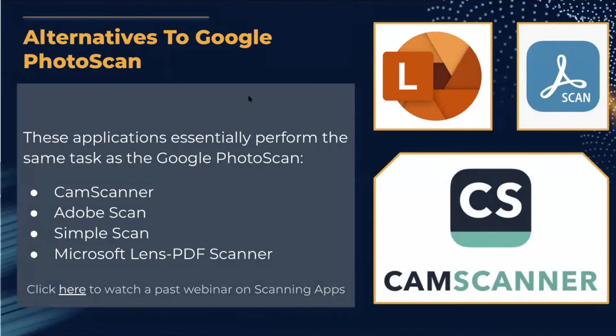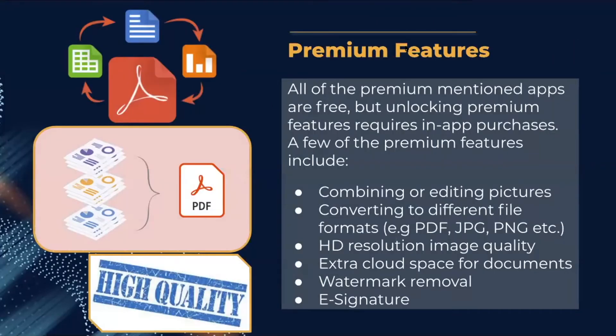Some alternatives to Google Photo Scan that perform similar functions include CamScanner, Adobe Scan, Simple Scan, and Microsoft Lens PDF Scanner. All of these apps are free, but unlocking premium features requires in-app purchases. Premium features can include combining or editing pictures, converting to different file formats like PDFs, JPEGs, and PNGs, HD resolution image quality, extra cloud storage, watermark removal, and e-signatures.